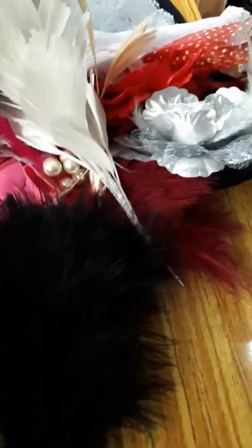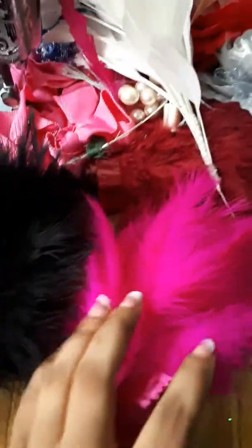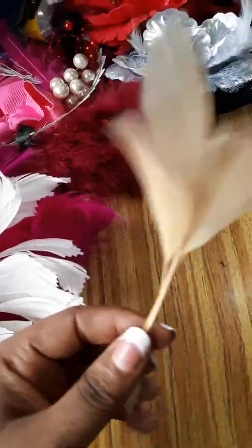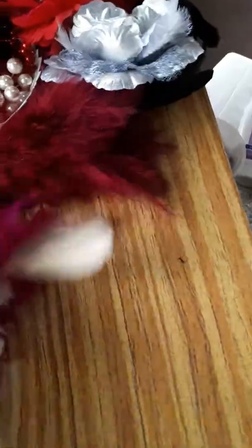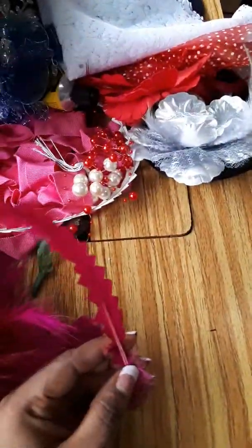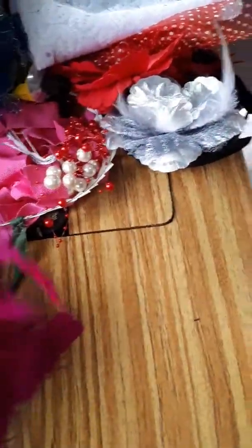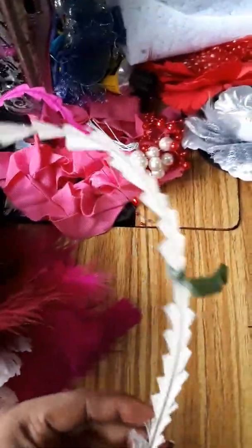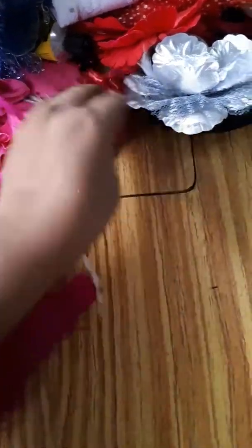Feathers are for decoration. These are different kinds of feathers for decoration in different colors. They are different and their prices are also different. All these are called trimmings — they are used for decoration to decorate your fascinators and your turbans.